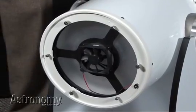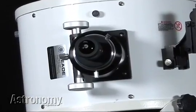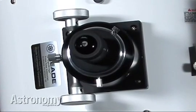Coatings reduce the amount of scattered light so you get more light in a concentrated area through the eyepiece. A battery-powered cooling fan mounted on the back of the primary mirror cell helps keep the mirror at ambient temperature. A Crayford Style 2-inch focuser comes with an inch-and-a-quarter adapter and accommodates 2-inch and inch-and-a-quarter eyepieces.